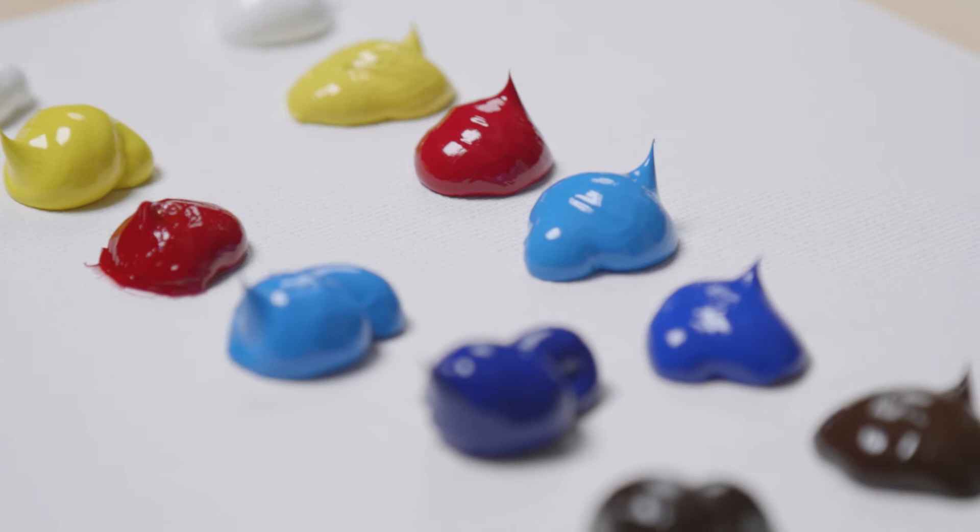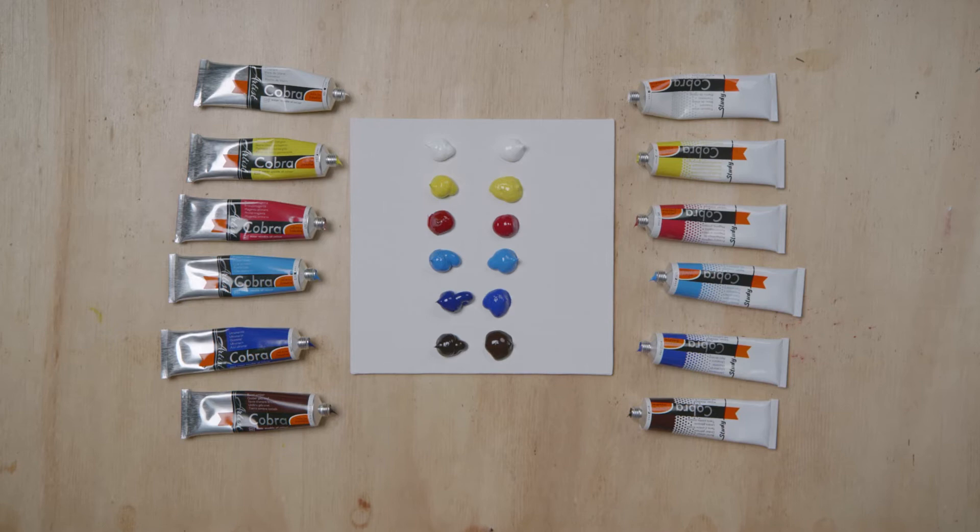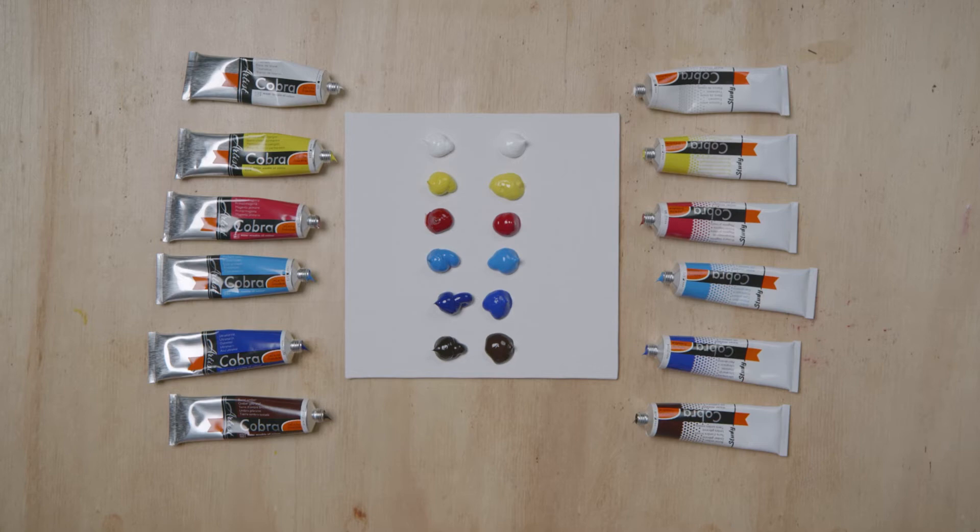We use Titanium White, Permanent Lemon Yellow, Primary Magenta, Primary Cyan, Ultramarine Blue and Burnt Umber.